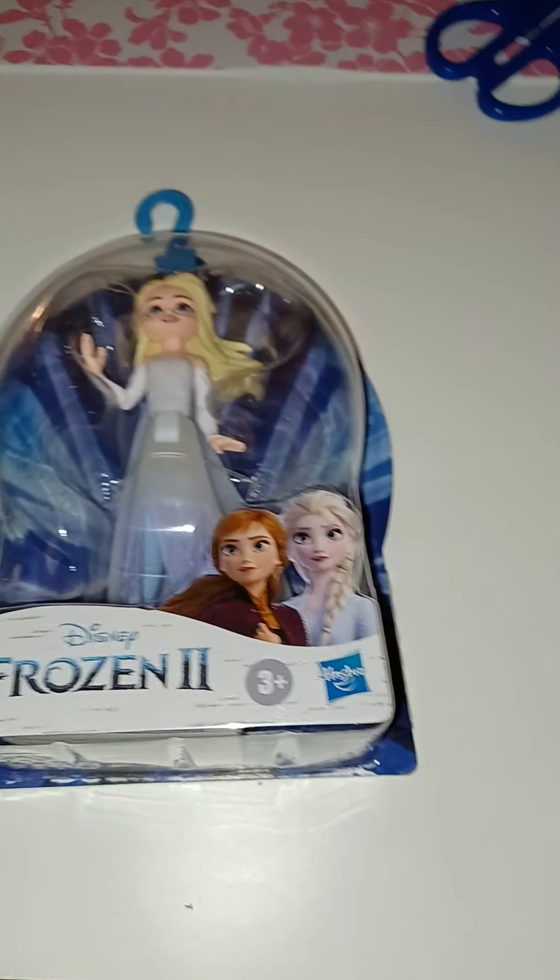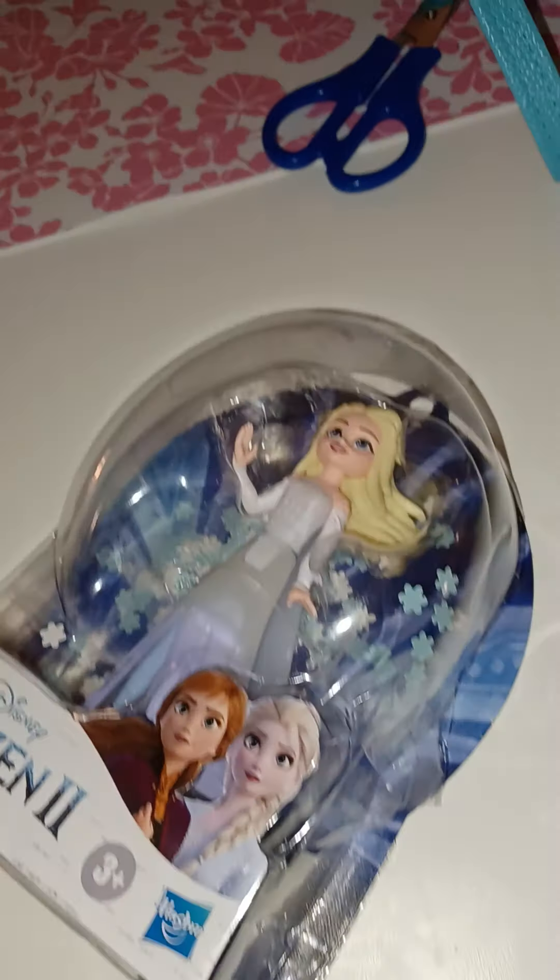Alright you guys, without further ado, let's open it up. Wow, I opened it so hard the hanger flew away. Alright, here she is. I opened it very carefully because I don't want any mess here with the snowflakes. But here is the Elsa figure.